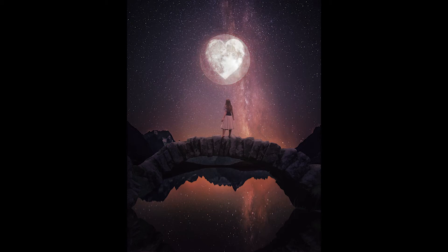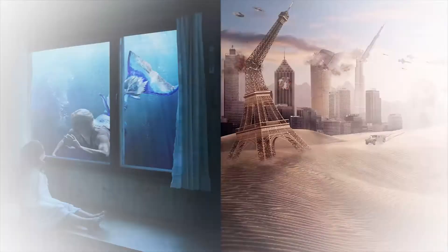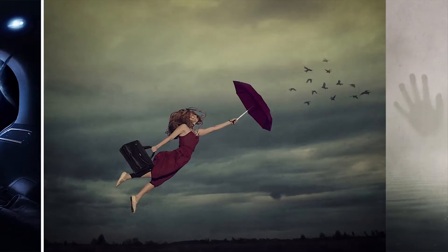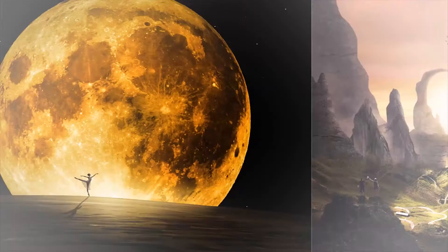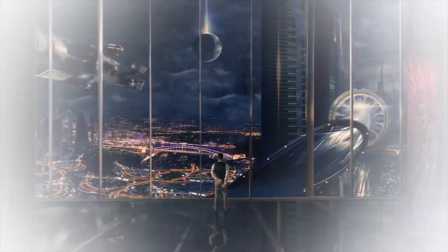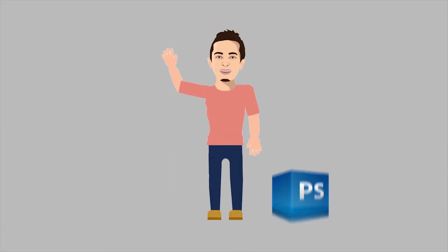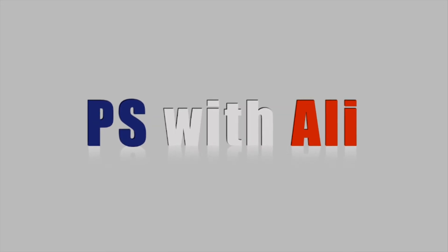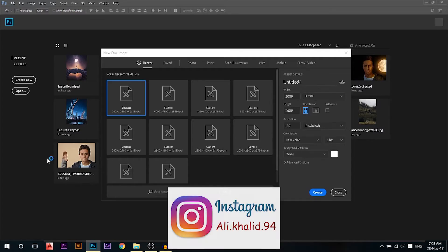Today we're going to transform the moon into a heart. Hey there, my name is Ali, you can find me on Instagram, link in front of you.